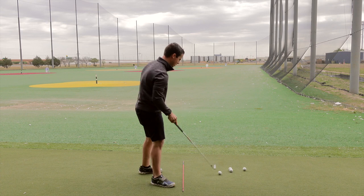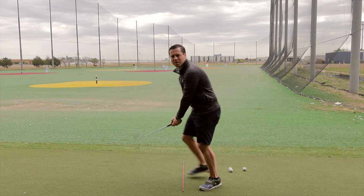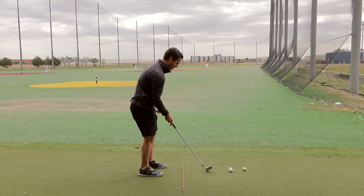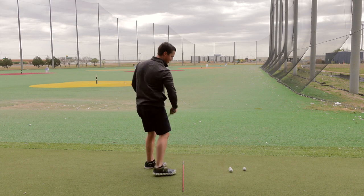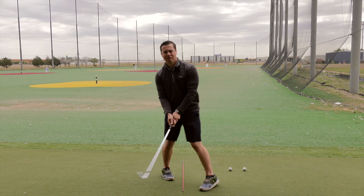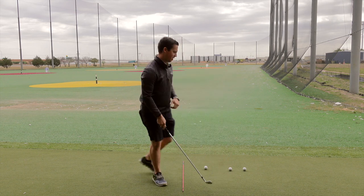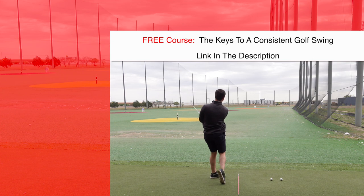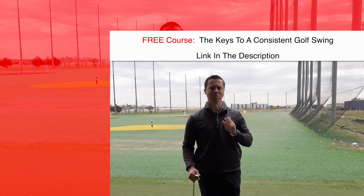Come up and hit some balls. Visualize that face exiting matching your spine instead of rolling down. Go slow, hit some easy shots — the ball should come out pretty straight. That way you're getting rid of that nasty release pattern and you're not seeing the face aim down. If you see it aim down, you know you rolled the club too hard. Hit a few shots and you'll be able to see that ball exit a lot straighter every single time.